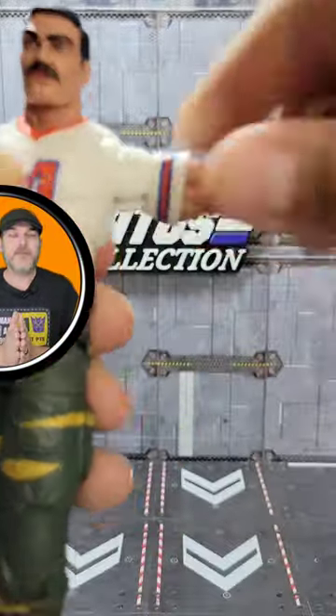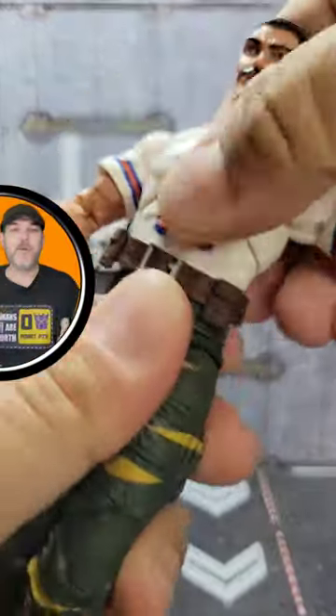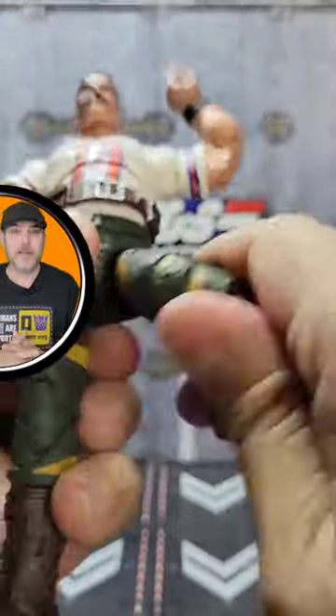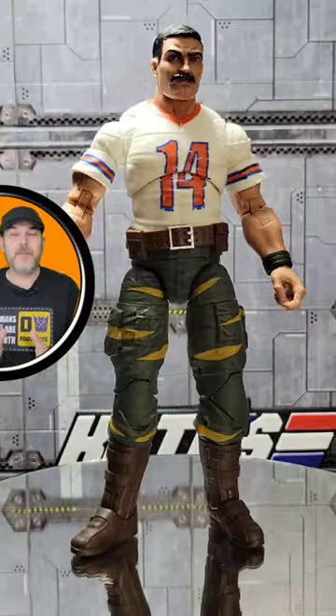Articulation on G.I. Joe Classified Series Bazooka is everything we've become familiar with with the G.I. Joe Classified line. There is no new ground broken here. I had a heck of a time getting him to stand up sometimes.